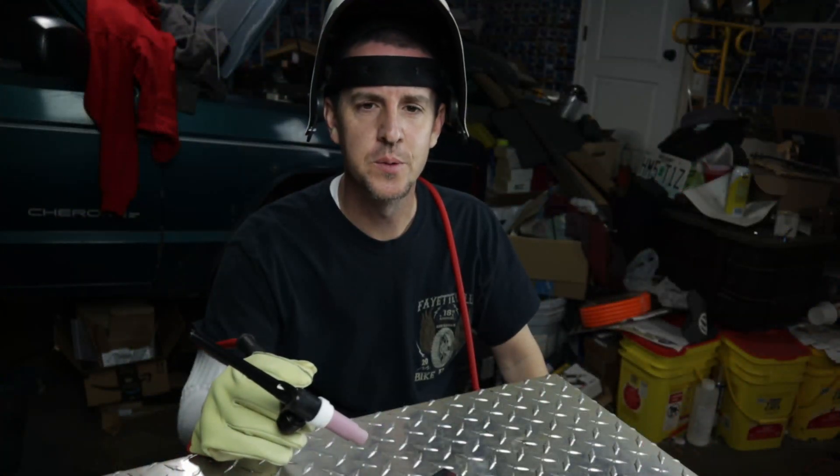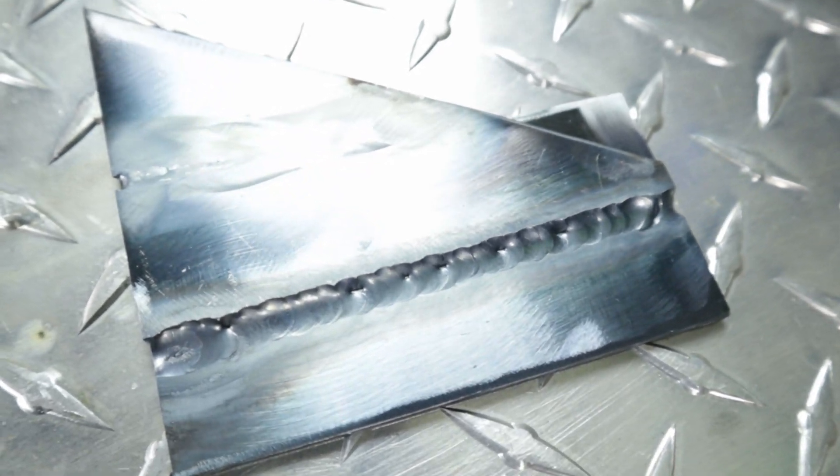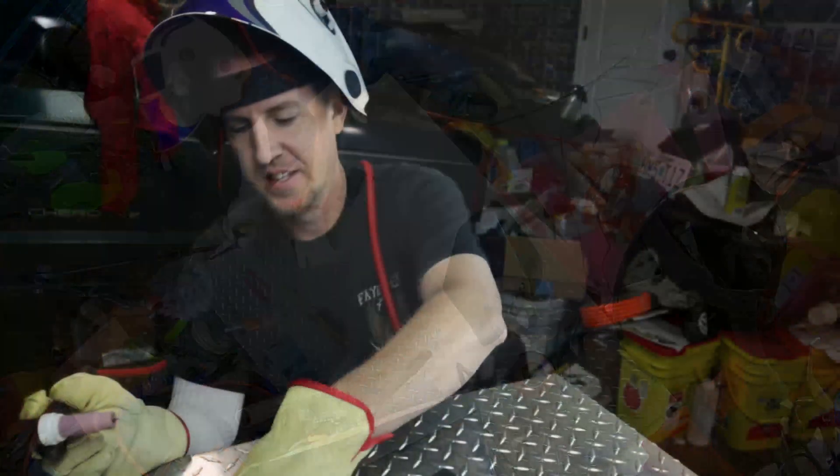That one's got a few holes in it too. So what do you guys think of this one? Let's flip them over and weld the other side. Unfortunately, I haven't dipped my tungsten yet.